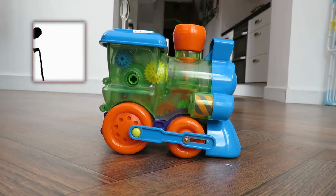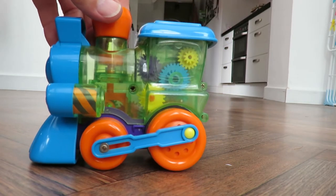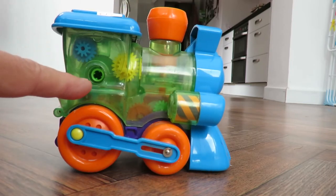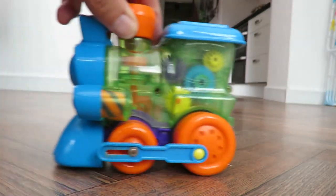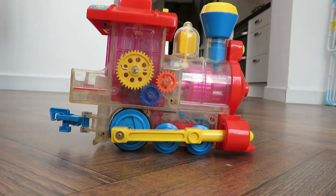Hi guys, another Charity Shop episode — trying to catch up on a backlog. The little train in the picture is not what I've just bought in the charity shop. But those of you who watch lots of my videos know that I do love these little clockwork wind-up toys with the clear plastic and all the gears on show, so that when you wind it up by putting the key in there, you can see all the gears turning as it goes along. So today, when I saw this, at first I thought it was another one of these.